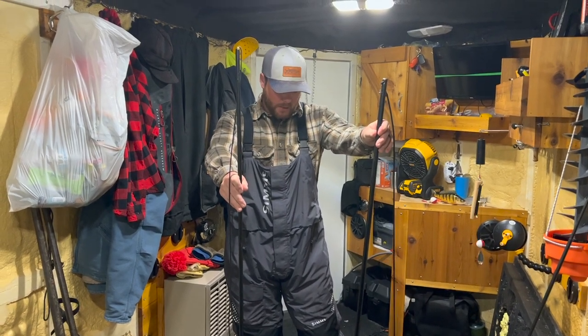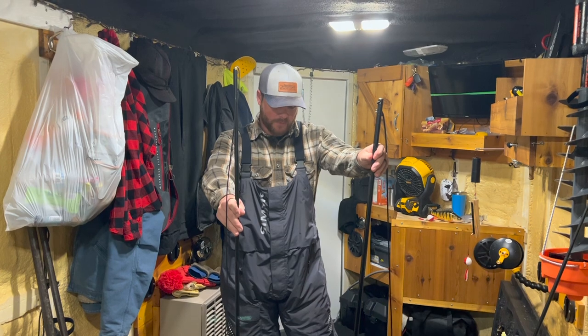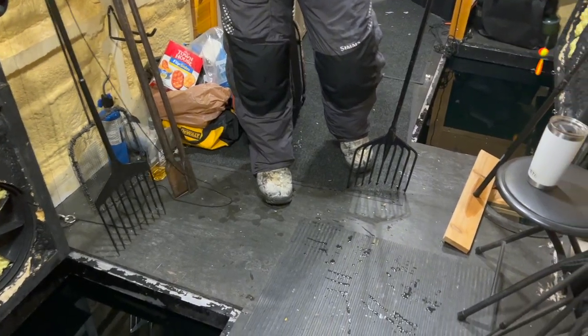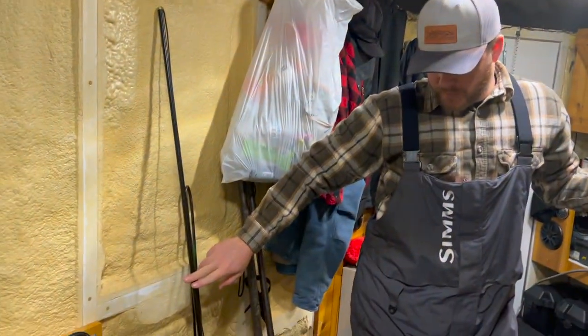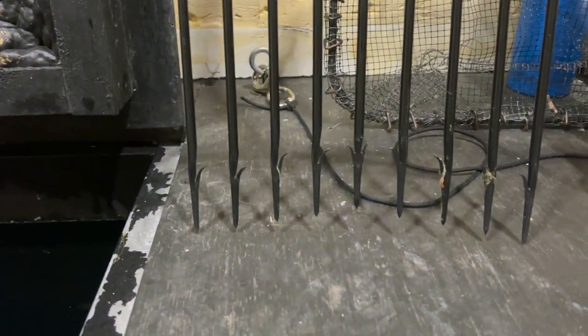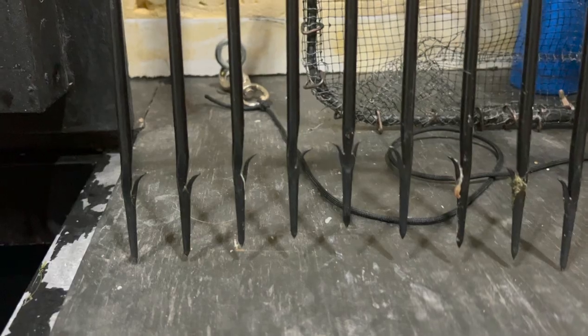I've been in the market looking for an alternative replacement, but I'm pretty picky when it comes to my spear. This one — I'll caption the maker at the top — we bought it several years ago and it's been really impressive. The barbs are great on it; you can almost never lose a fish on that spear. But I do wish it was a little bit heavier.